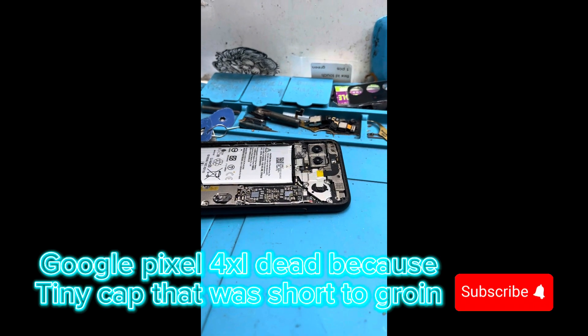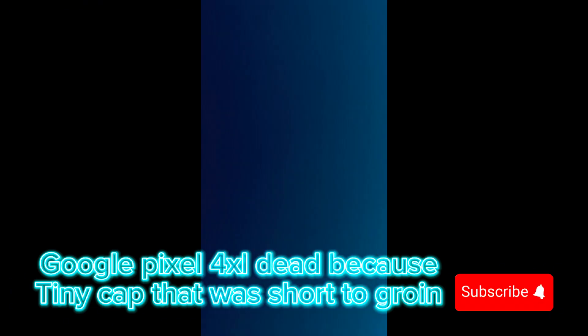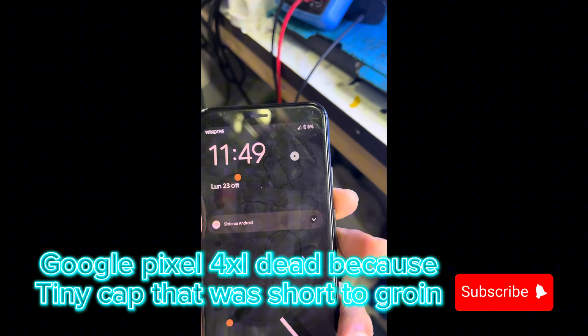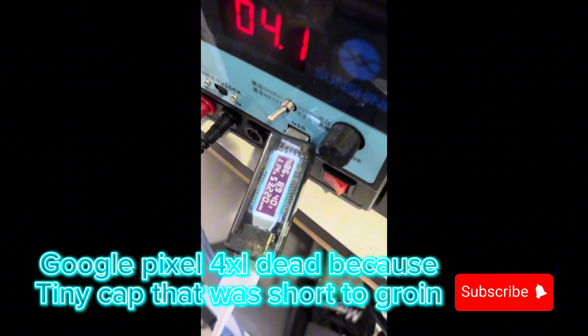Let me just show you if it's taking charge or not. It was not charging and it was not turning on before. As you can see here, it's charging perfectly. And you can see that it's for Sonya.